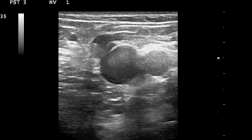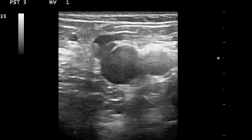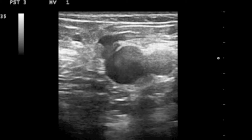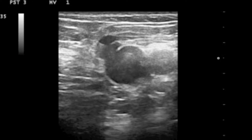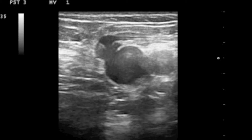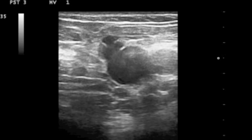Here we can see a duplex ultrasound scan. At the top is the skin, and lower down is the muscle there. The veins appear as circles because they're in cross-section, as if we're going into a tunnel towards the feet. Now here you can see a fold in the lining — a valve which is meeting correctly. When I squeeze the patient's leg, forcing blood upwards, we can see the valve opening.